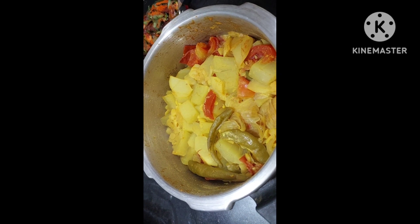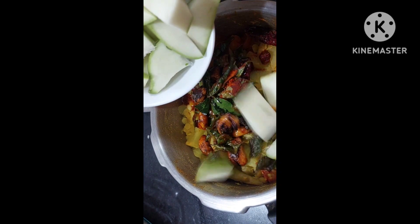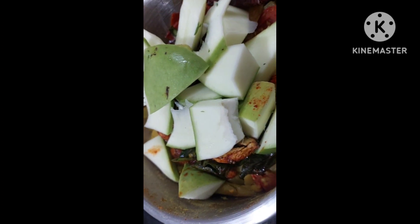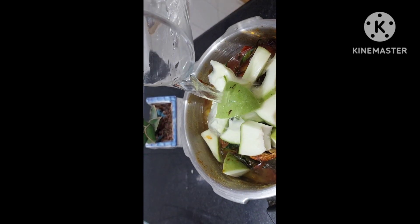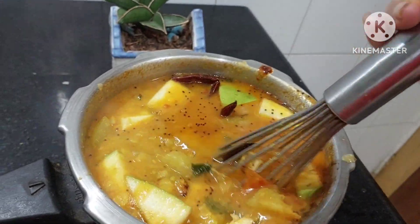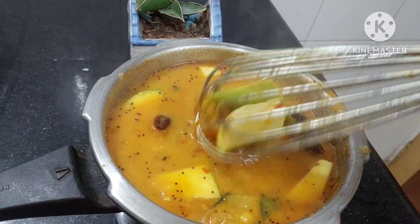So this is how our dal looks. To this we will be adding the tempering. And then we shall add the mangoes — raw mangoes. Add hot water into this. Always when your dal is cooked, add hot water only. We shall give a mix and give one boil. Just beat it well. This is the consistency — you can thin it by adding hot water only. After beating it well, we shall give it a boil.